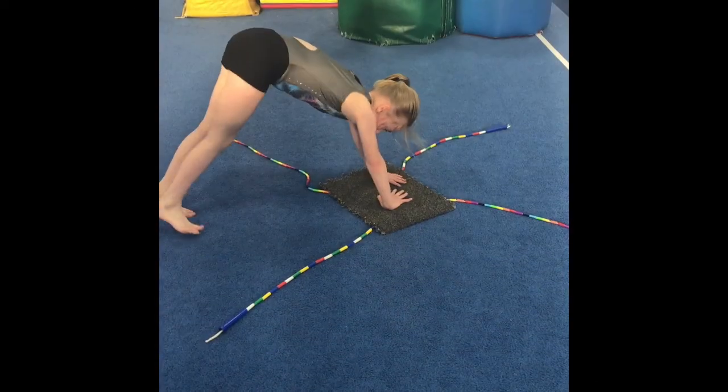Hey guys! This week's Mixed Up Monday is Cartwheel Station. Here are a couple fun cartwheel station ideas you can use with your class.